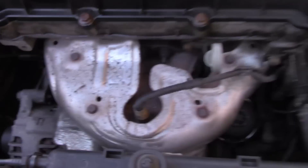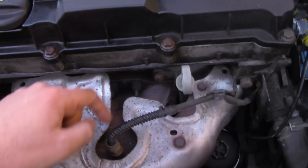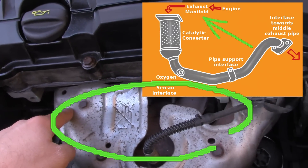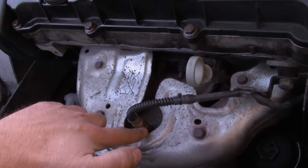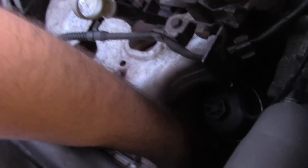So first of all, how to find it. If you see this manifold here, it's responsible for collecting exhaust fumes from all four pistons or combustion chambers into one pipe. This is your oxygen sensor and then the pipe takes the fumes down to the catalytic converter there.